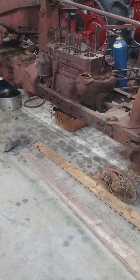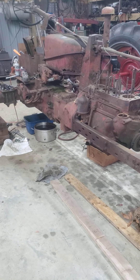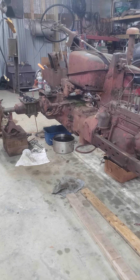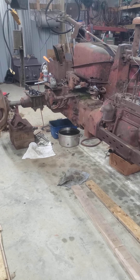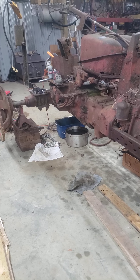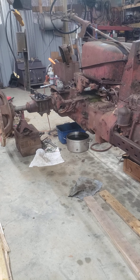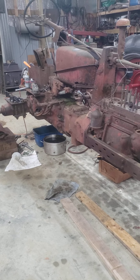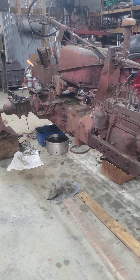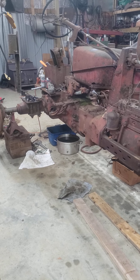Hey again everybody, this is Steve out in the shop. I want to make another video here. I started breaking down an old 300 that I was parting out — I got into it pretty good and realized I hadn't made a video, so I'm kind of backtracking here. When I got this tractor it was literally pulled out of the woods; it had been sitting at the edge of a field for probably 25 years or so. Some other folks had already picked a lot of stuff off of it.